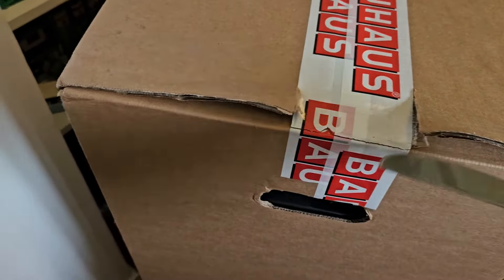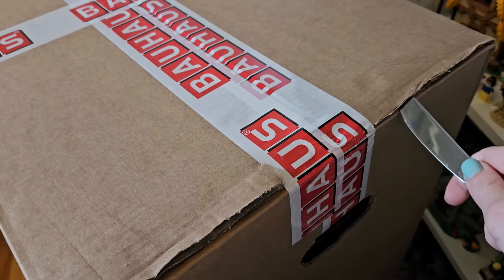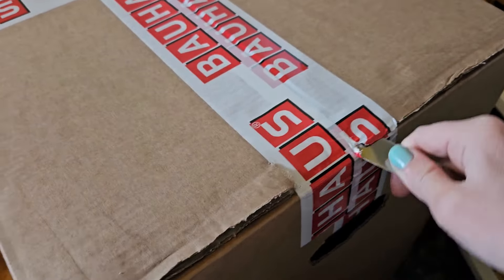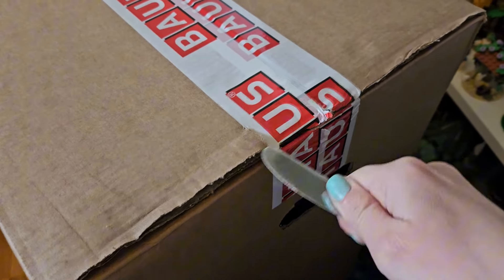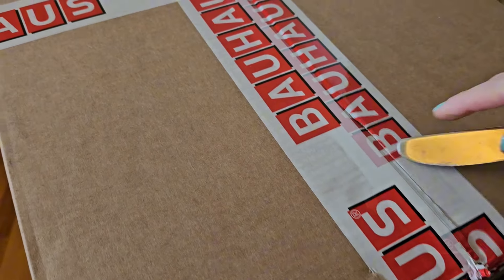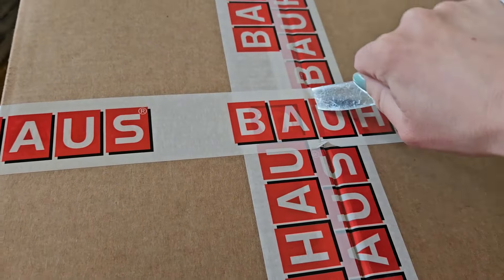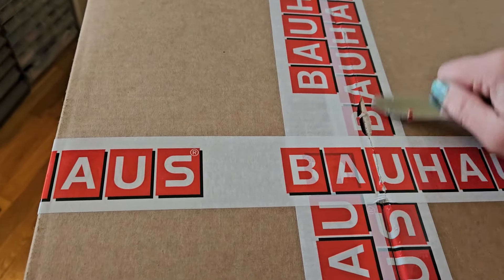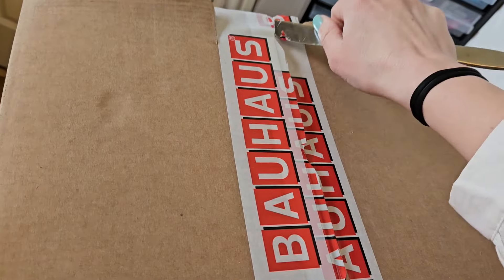I'm going to make some excitement about opening this box. It's going to be a pretty slow unboxing. I'm just opening it with this knife and holding the camera with the other hand. They use quite a lot of tape for this.